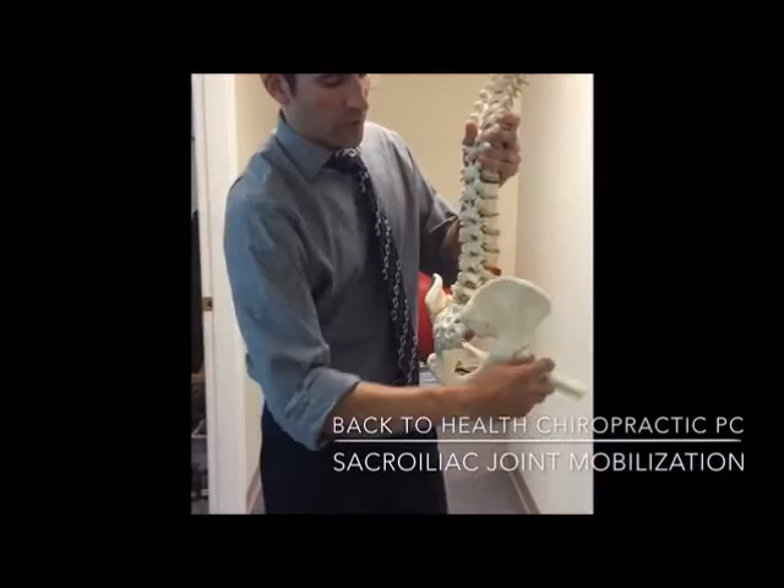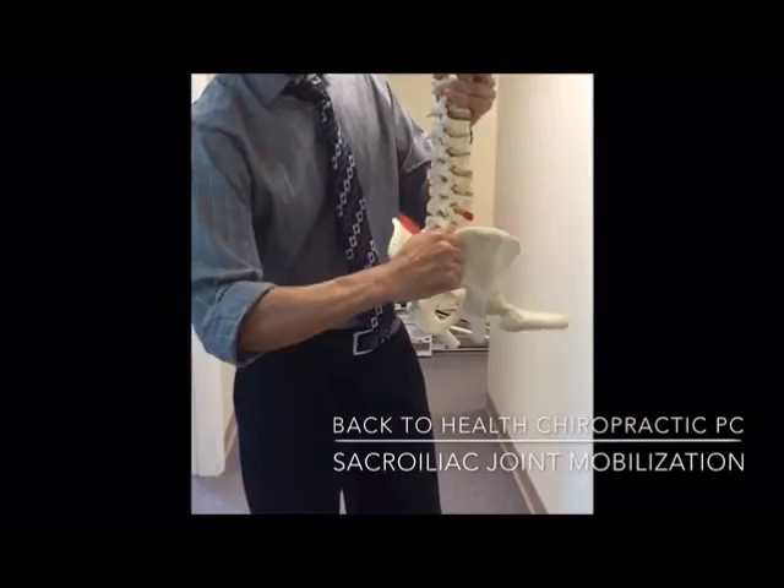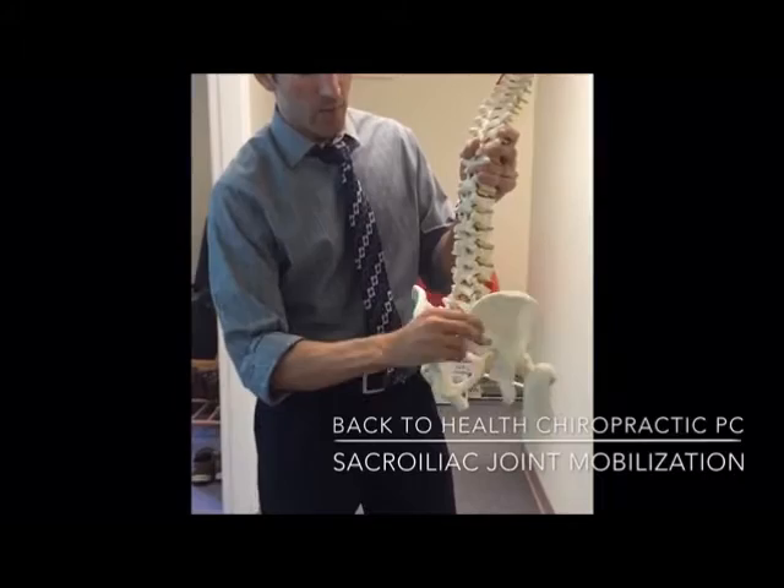When we sit, we tend to spend a lot of time with our SI joint rotated into what's called flexion. When we stand or walk, we should be creating some extension. So if we want to do an exercise to maximize mobility, we're going to use the leg as a lever to do that.